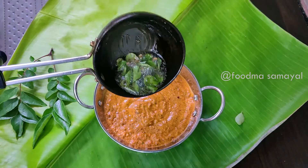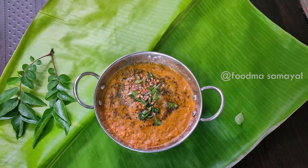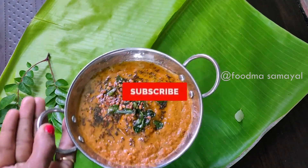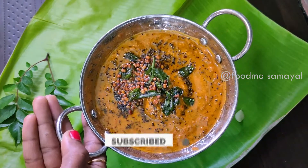We will make some of our ingredients. Please like this video and subscribe to our channel. Thank you!